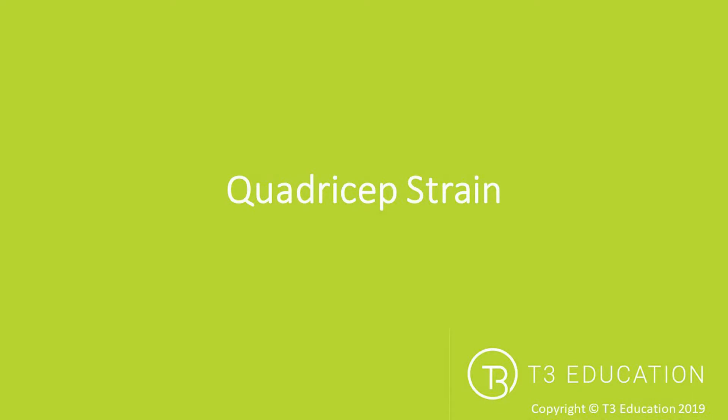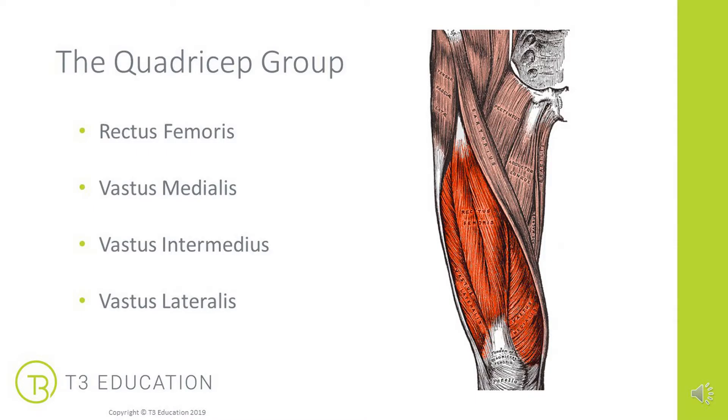Kinesiology taping for quadriceps strain. Let's talk about the quadriceps group.